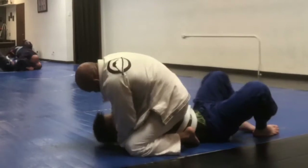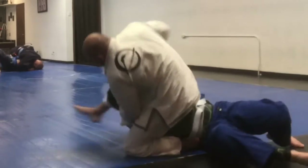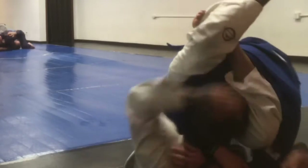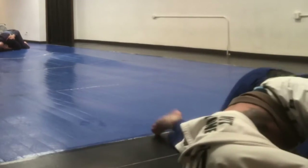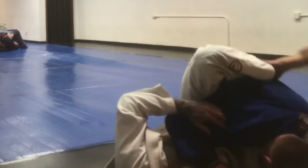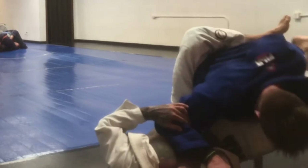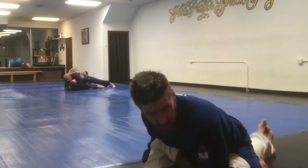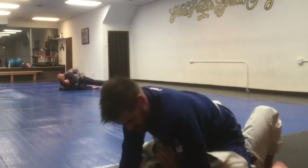I'm trying to look for some kind of position, but this was one of the later rounds in the night, so I was pretty low on energy. I'm trying to pressure through this triangle. I used to seem like I could do that more, but now I think people are just locking up triangles harder on me, so I don't intend to do it as much.